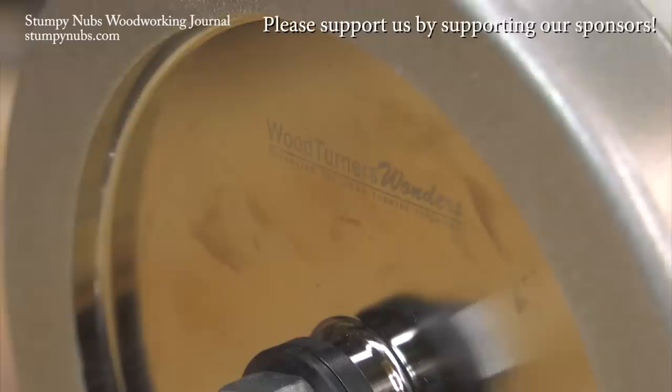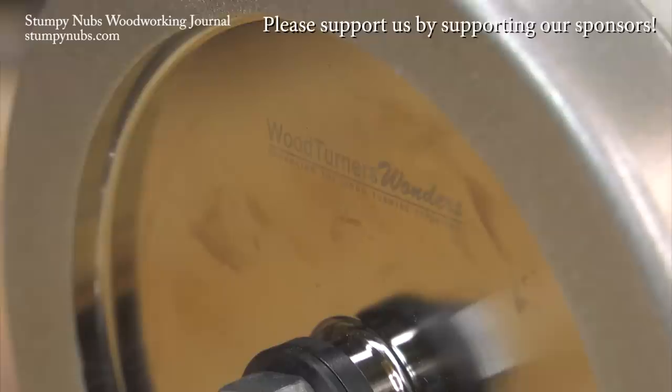Before you go, it'll really help me out if you'll just watch 30 more seconds. Some folks are a pleasure to work with, like Ken Rizzo over at woodturnerswonders.com — that's where I get my turning stuff like sanding supplies and CBN wheels for my grinder. Seriously, if you haven't seen what CBN wheels can do for you, you are missing out. I'll put a link below this video — use it and tell Ken I sent you.